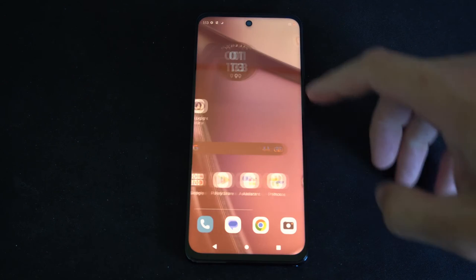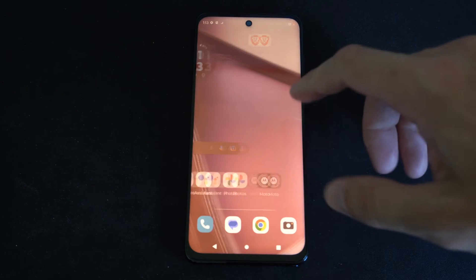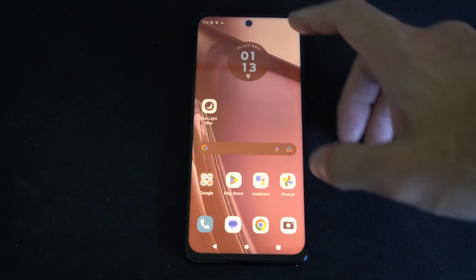Hey everyone, this is Tim from YourSixStack. Today in this video I'm going to show you how to turn on the home button and turn off the gesture mode on your Moto G Stylus 5G.